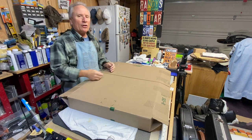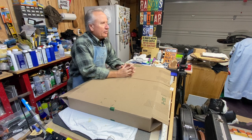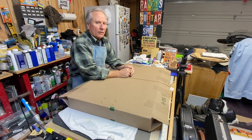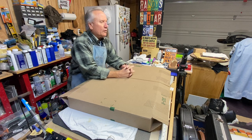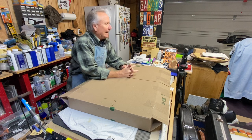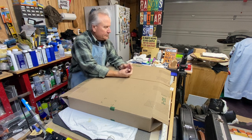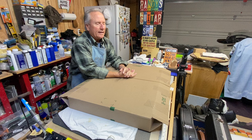Hey, well boy howdy, boys and girls, men and women of all ages and walks of life. Welcome once again to the building side of the garage. What do we have here today? I hope you're having a wonderful and blessed day. That's number 62 on my loop pedal without drums here at Randy's Guitar Shop.